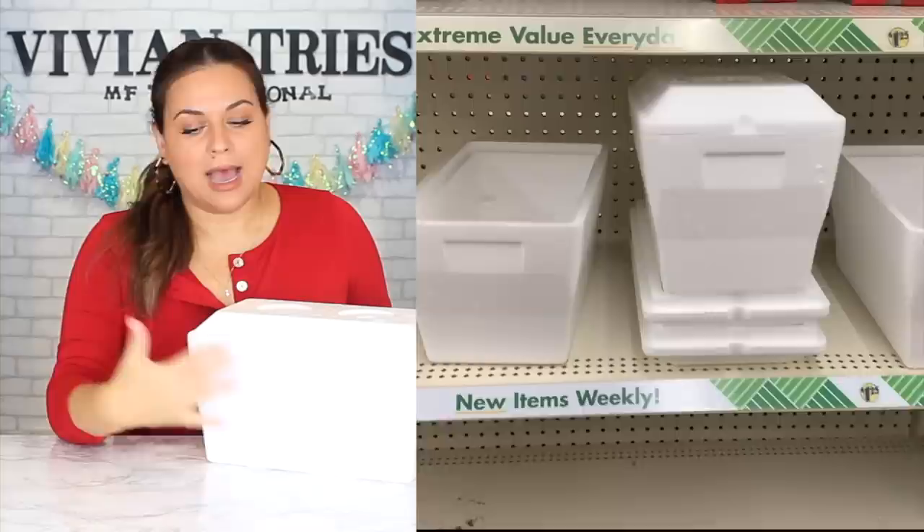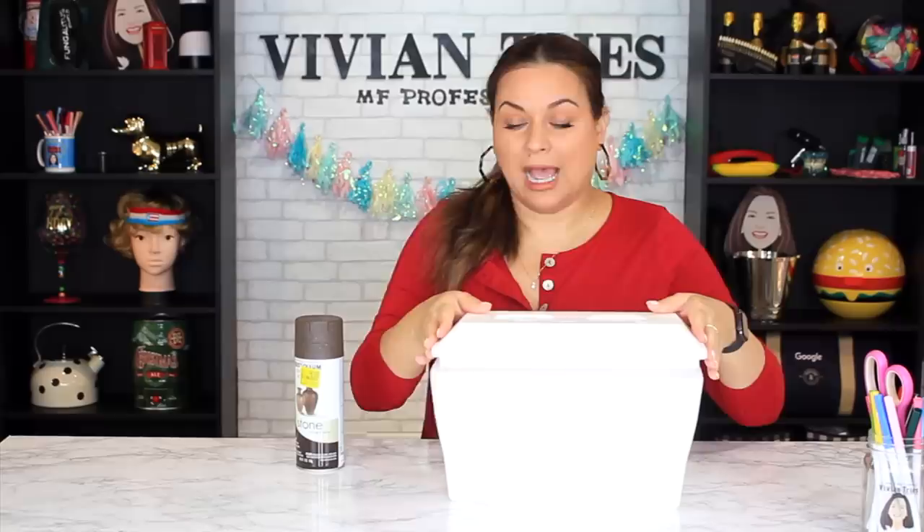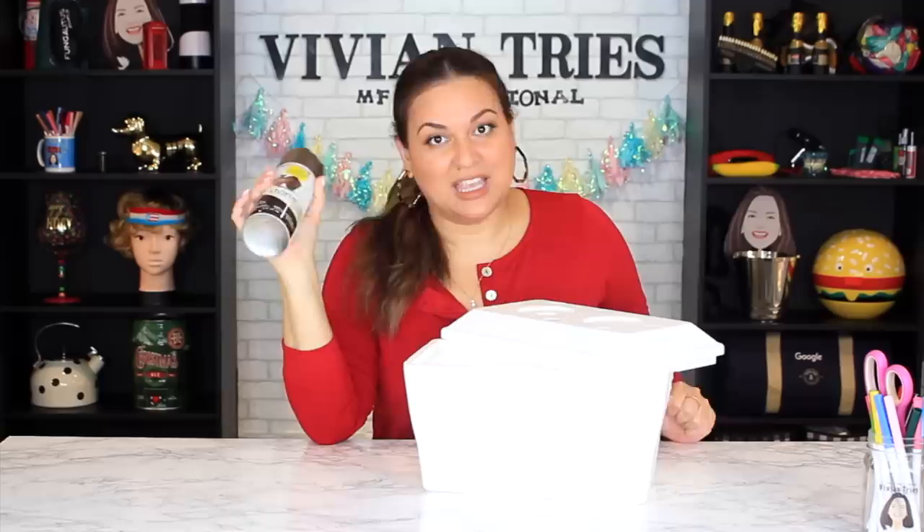Number seven: a miniature styrofoam cooler — how adorable is this! Anything in miniature, I'm buying it. I only see these at Dollar Tree during summertime. You can use it for a million things, like the normal soda cooler use, but get creative. I found stone-effect spray paint at Walmart — I thought it would be fun to spray paint this styrofoam cooler to look like stone for a kid's birthday party, like a pirate ship or dinosaur theme. It'll only cost us about three dollars total. It's pouring rain outside so I'll try to spray near the door.